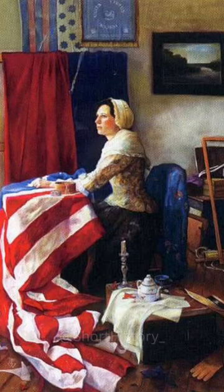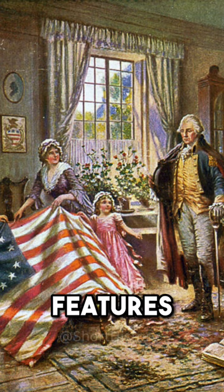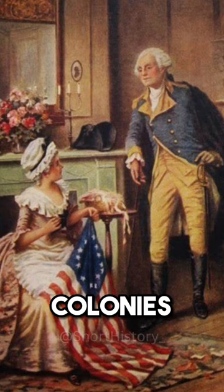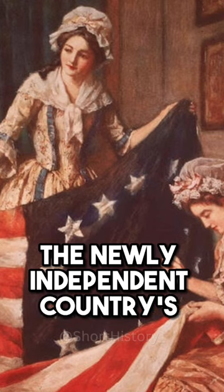Who made the original American flag? Sewn by Betsy Ross and designed by George Ross, the design features 13 red and white stripes and 13 white stars in a blue field. The flag represented the 13 colonies, and the stars represented a new constellation — the newly independent country's hope for its future.